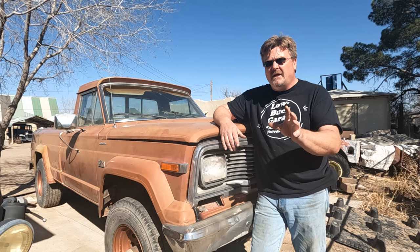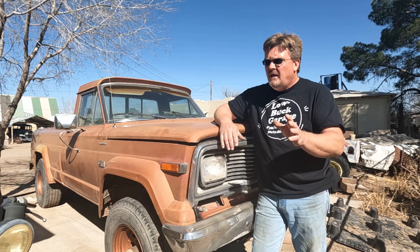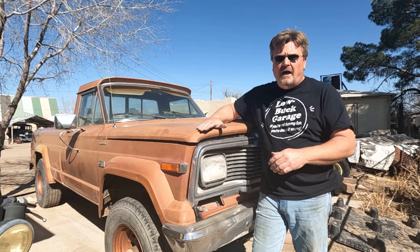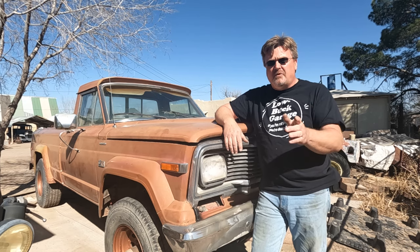Step one is getting it to start again. I also got to get that Dodge Dakota radiator I put in here to fit under the hood — last time it was up too high and I couldn't actually install the hood. I also want to get brakes on it. So those are my goals. Let's see how far we get.